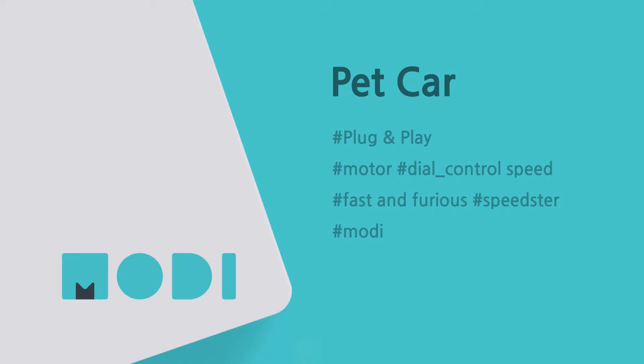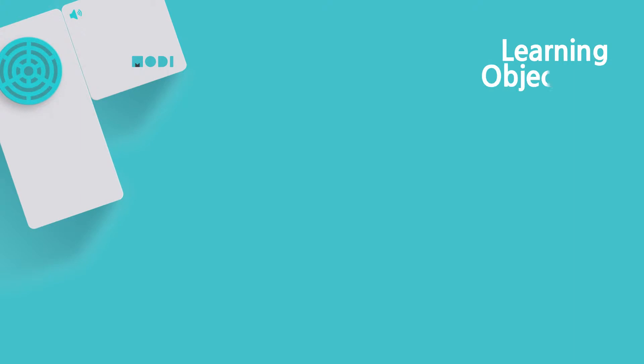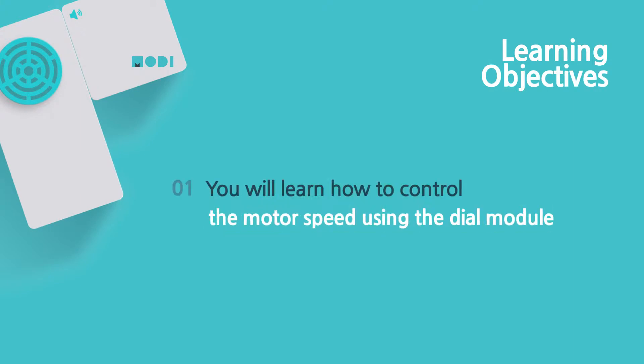Today we are going to make a pet car that likes going fast. While making this creation you will learn how to control the motor speed using a dial module.